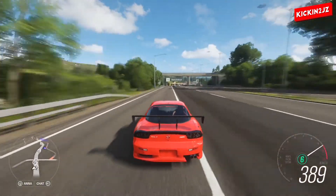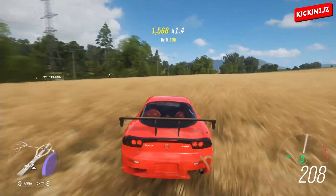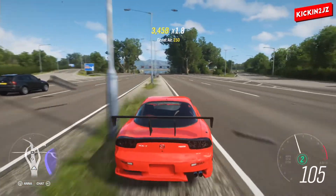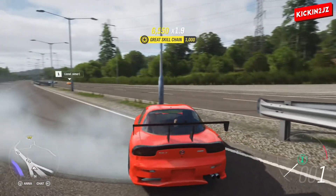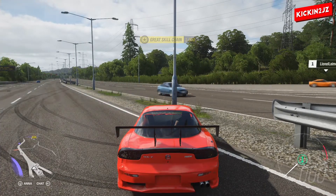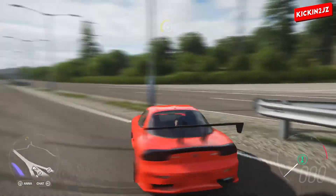We got to 390 — so it was pretty close to 400 kilometers an hour. Rotaries are really crazy powered engines, really crazy and high revving engines.